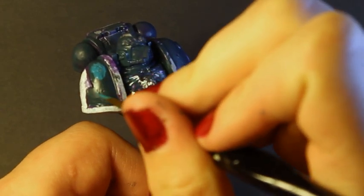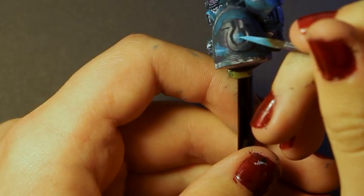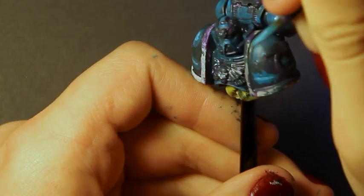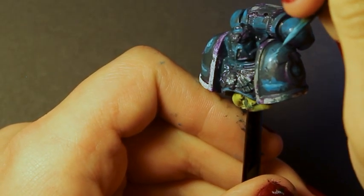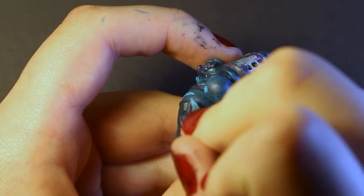Following that, I placed a pure layer of my warm blue over the areas I wanted my mid-tones to be on the armour — two thin coats of this — before then mixing some white into the blue, roughly 75% blue to 25% white, and placing this just in the very brightest points of the armour.